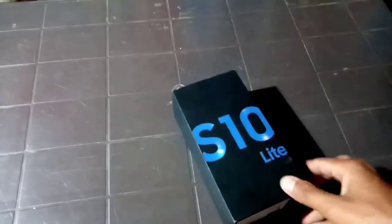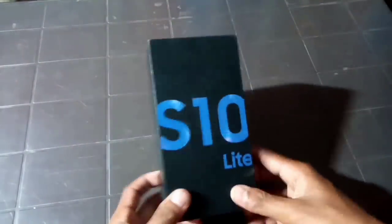Sorry, I'm sorry. I'm from Dio and I'm from mobile. I'm Samsung Galaxy S10 Lite. My life, first time.